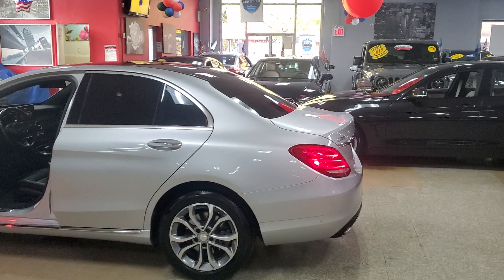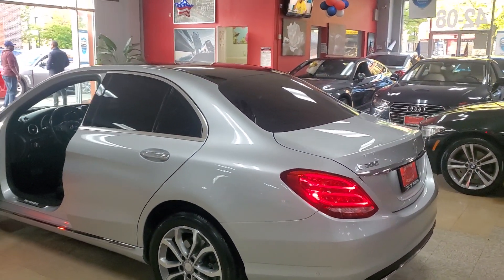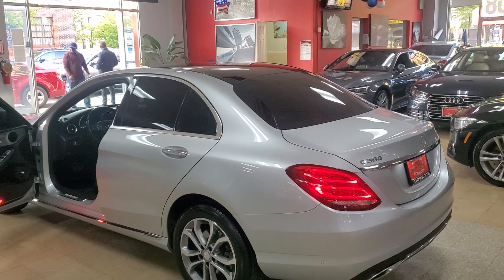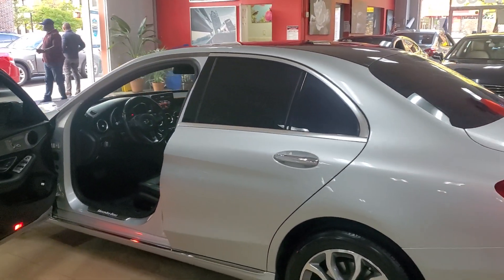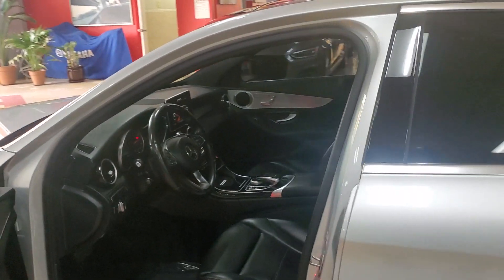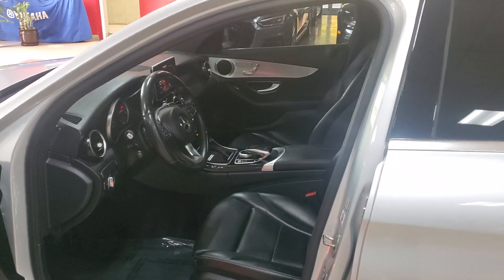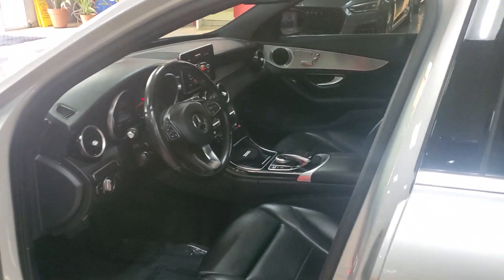Beautiful Mercedes C300 Silver 2017 in great, absolutely great shape. Come check it out for yourself — I think you'll be pleasantly happy with the condition of this vehicle. As always, take care of yourselves. May God bless you and may God bless your family. I got to go to work now. I'll talk to you later on the next car. Bye-bye.